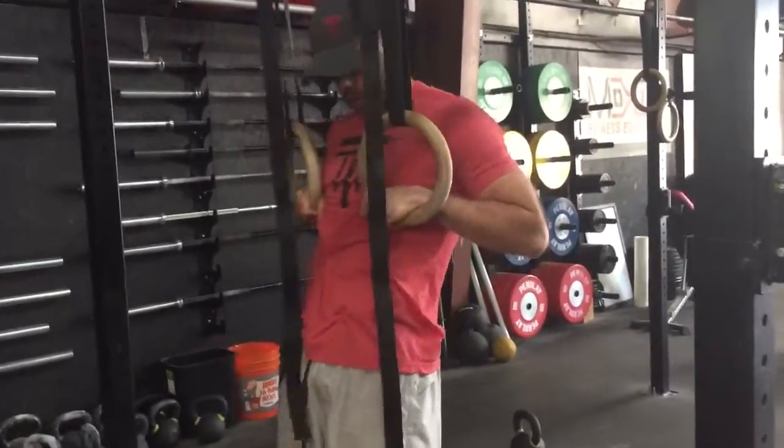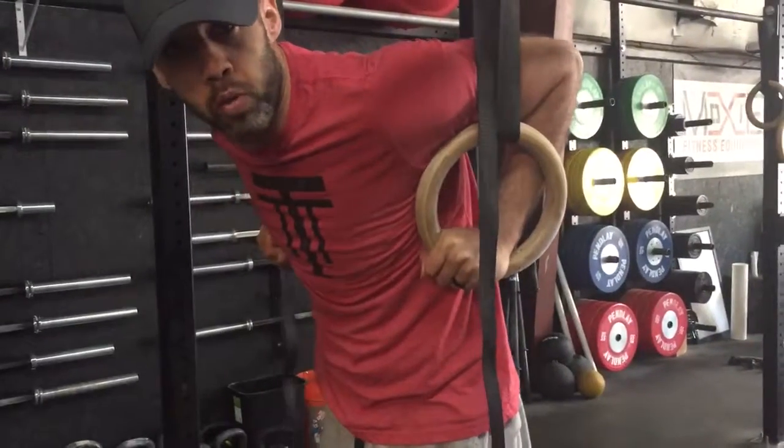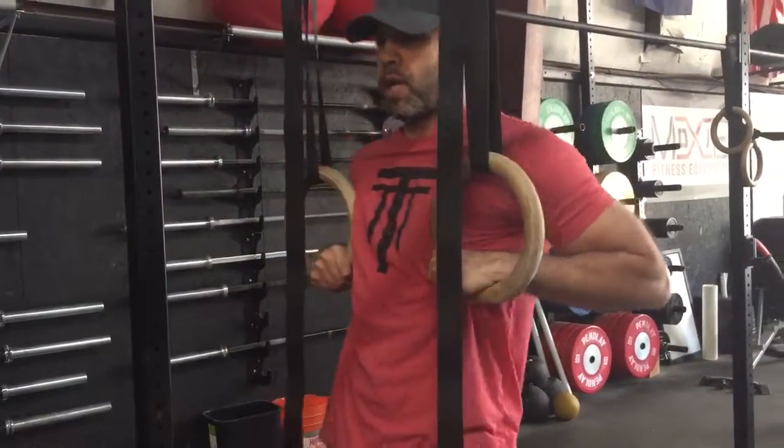Once you hit this position, trace all the way back through into your support. That's one rep. You're going to do that five times, nice and slow.